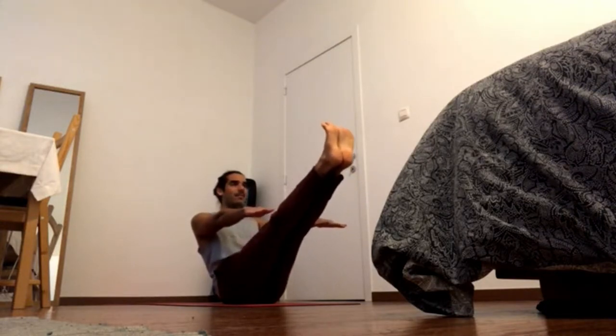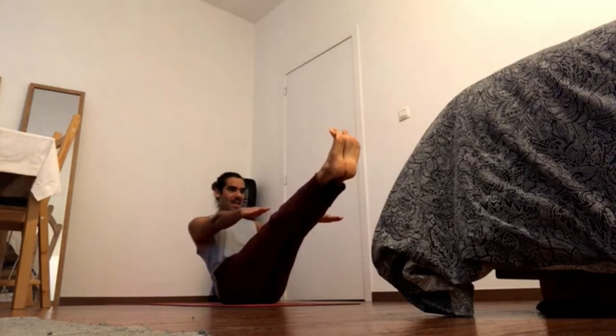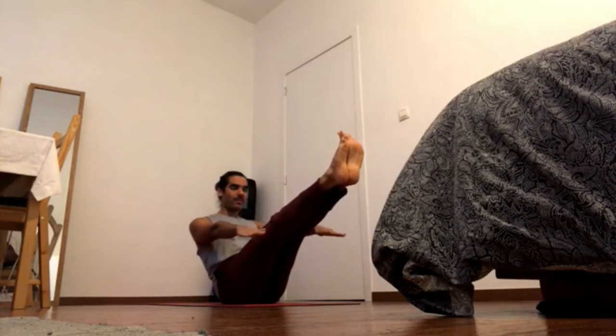Wherever you are, keep pressing away through the balls of the feet. Work with the core, navel in and up, close the ribcage. Forward — cross the feet the other way.